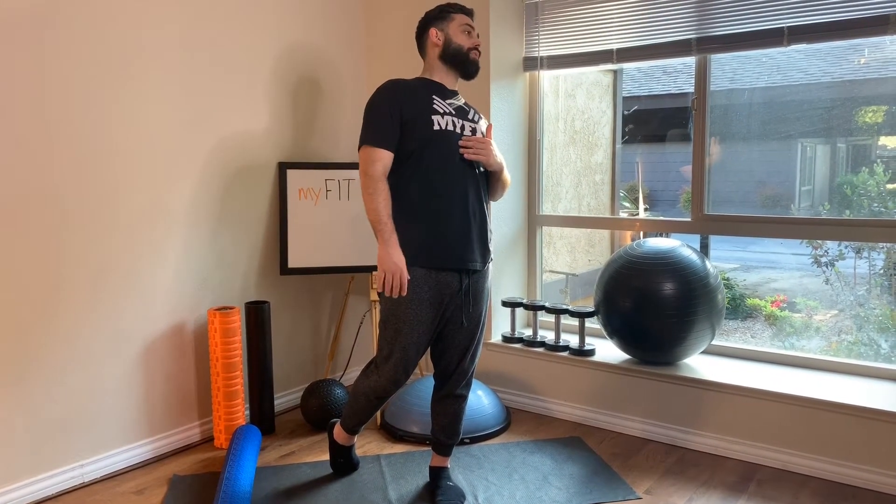Hold that stretch for enough time to get some relief — around 30 to 60 seconds. If you have a hard time feeling the stretch of the tibialis, it might be that you need some more foam rolling time, so please revisit the tibialis foam rolling technique to better get some response out of that shin.